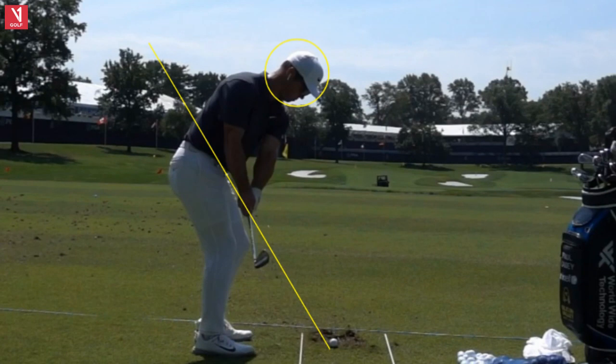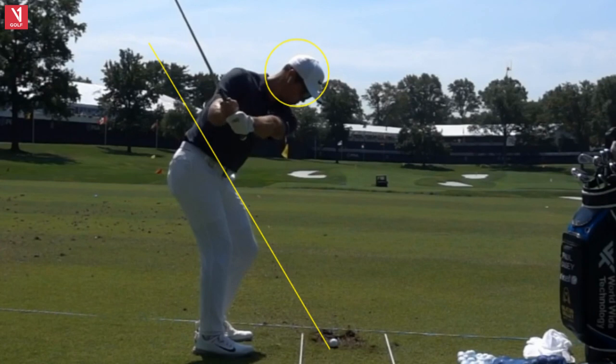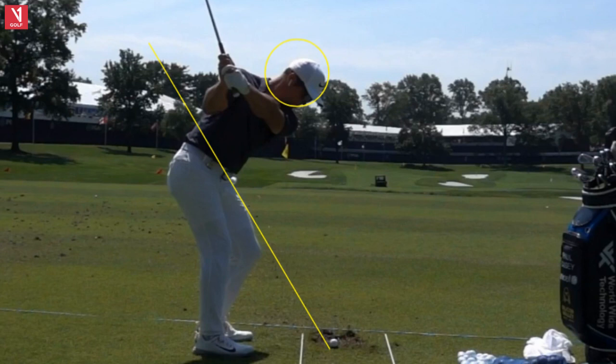Taking it back here, the face is a little bit shut, but no problem. On a clock, you might say that's close to two o'clock, maybe a quarter past two — whereas one o'clock is probably average. Most of those guys just don't have as much release going through with the face. Taking it back along that shaft line, playing head nice and still, and he's going to get it back to about 10 o'clock at the top. So I would call this a three-quarter wedge.